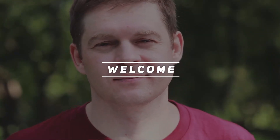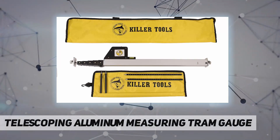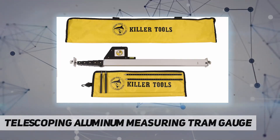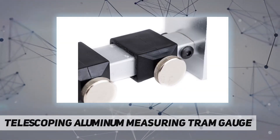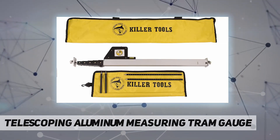Hey, welcome back to my channel. Killart 903M telescoping aluminum measuring tram gauge — telescopes from 28 feet to 10 feet.